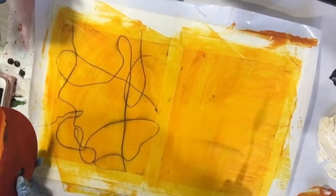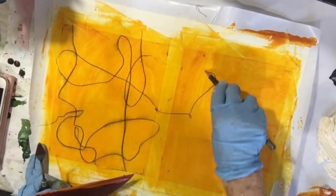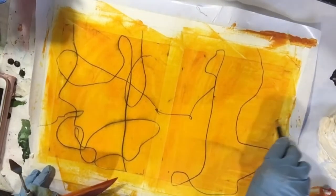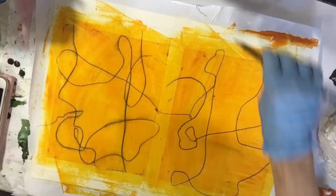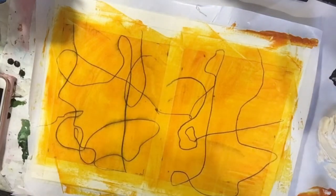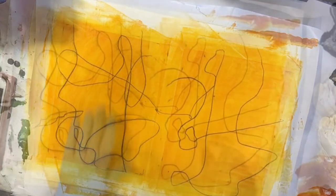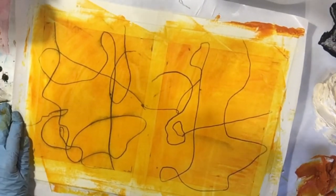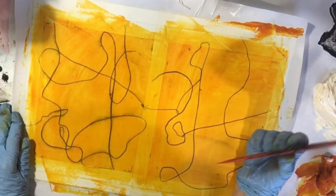I'm going to let this sit up for a little while and I shall return. I'll be back in about 20 to 30 minutes — I just want this to set up. It's going to dry hard in probably about 25 minutes. First of all, because the Arches oil paper is very absorbent, and second of all, there's a lot of dry heat going on in here right now.